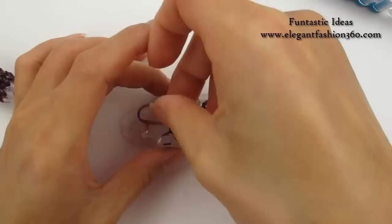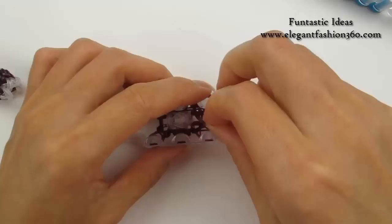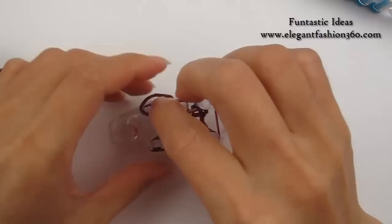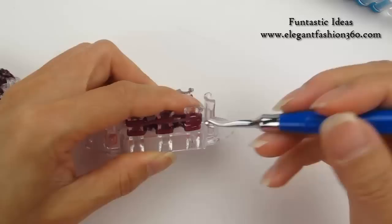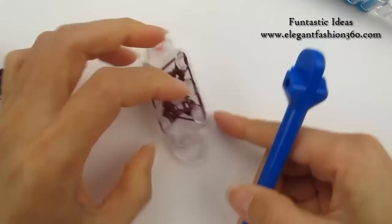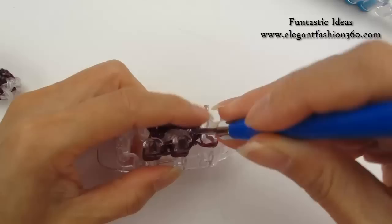This is our 3rd layer for the drink. Move the bottom 2 up and over. Bottom 2, up and over. Turn it over. Move the bottom 2 up and over. Bottom 2, up and over. One more layer to go.